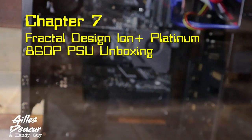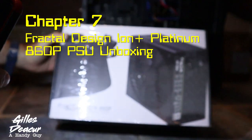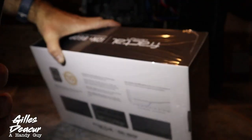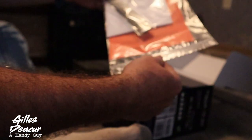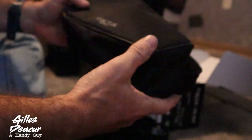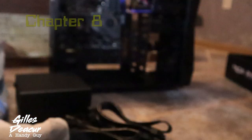Let's unbox this power supply. I got the Fractal Design Ion Plus 860P. I checked the power requirements and this is more than adequate for what I'm going to be running, and it's got some pretty good reviews online. In the box there are a couple of screws, desiccant, a nice bag, and all kinds of wires. There's an interesting bag inside — seems a little weird, but extra packaging. And then there's the power supply itself with a nice-looking fan.